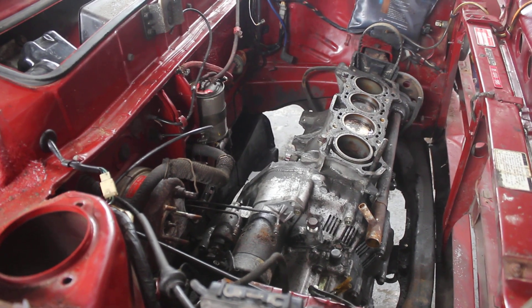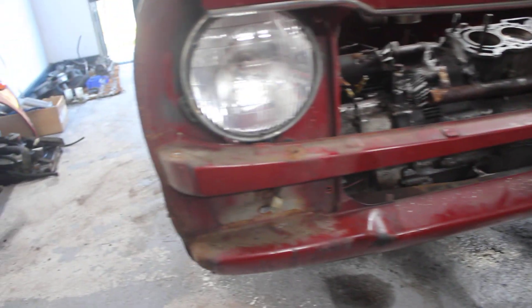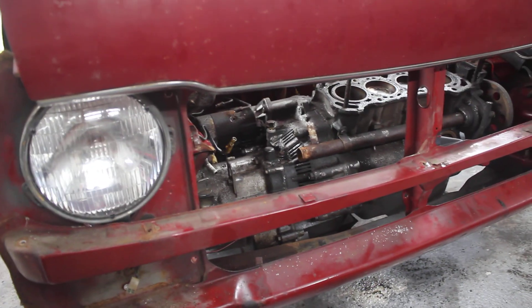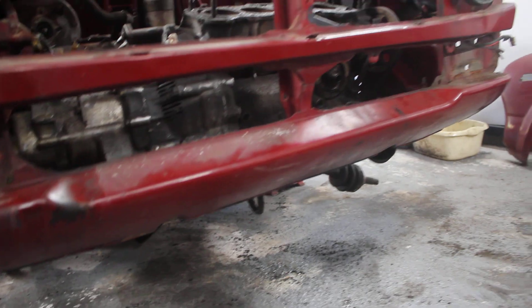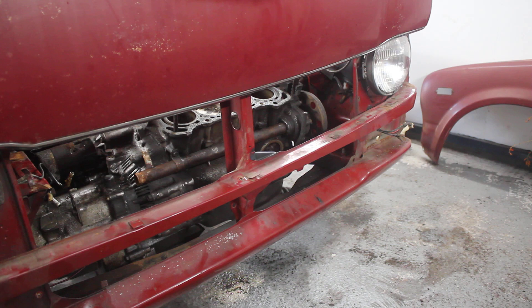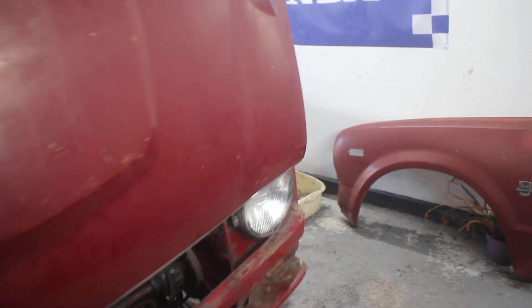Let's hope that continues when we drop the engine tomorrow. Just carrying on with the little tour — round the front, look at the condition of that. That is quite remarkable. You can probably tell how thrilled I am with the condition of this car. It's an absolute gem. There are little bits and pieces where there's been water traps and there's still some corrosion, but it's really pleasing to see.